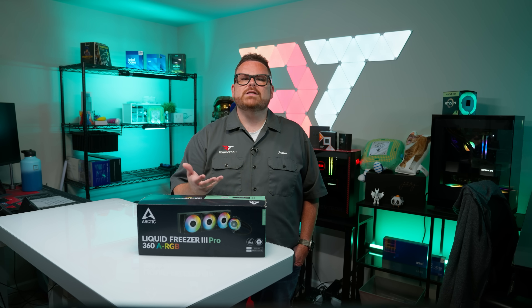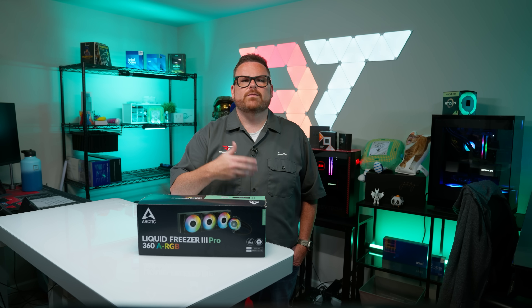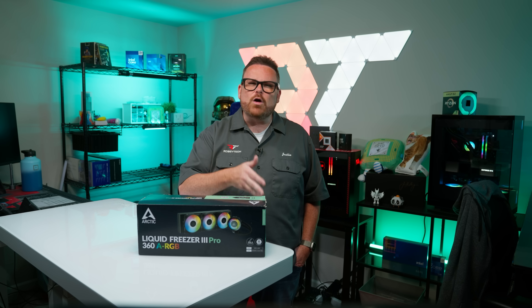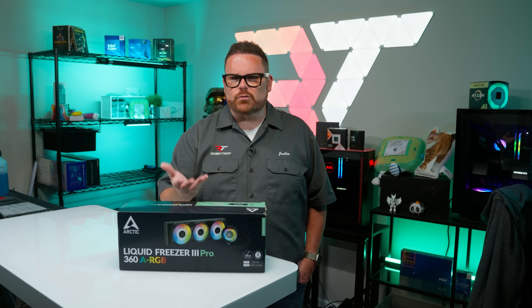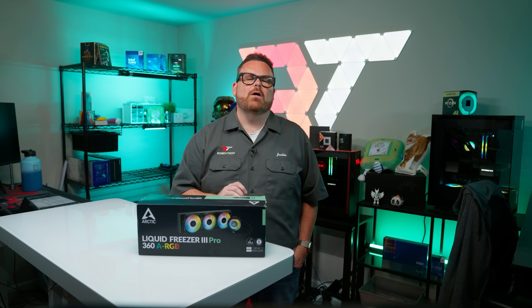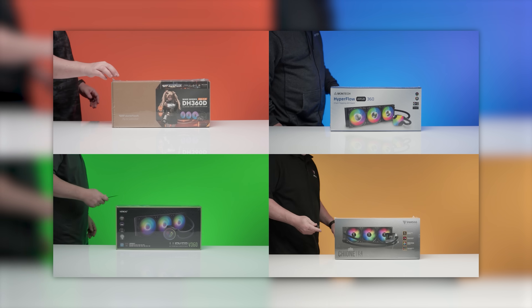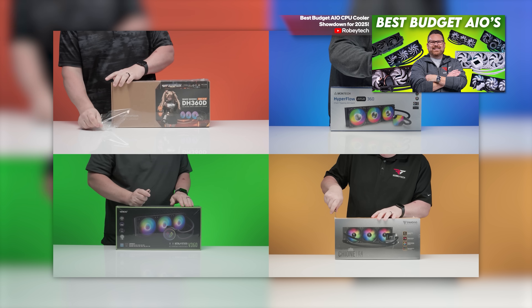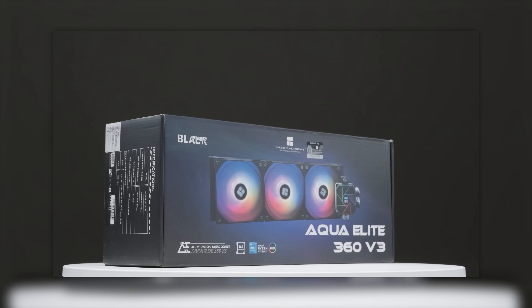If you could put aside the difficulties from the non-standard mounting procedure, you'd have a cooler that gives real bang for the buck — at least in 2023. Times have changed, though, and in 2025 there is actually some very stiff competition in the budget AIO realm. We're talking options from Lian Li, Fantex, and especially Thermalright.